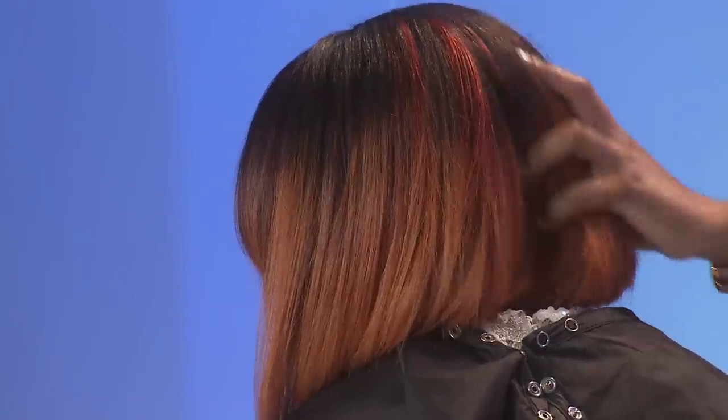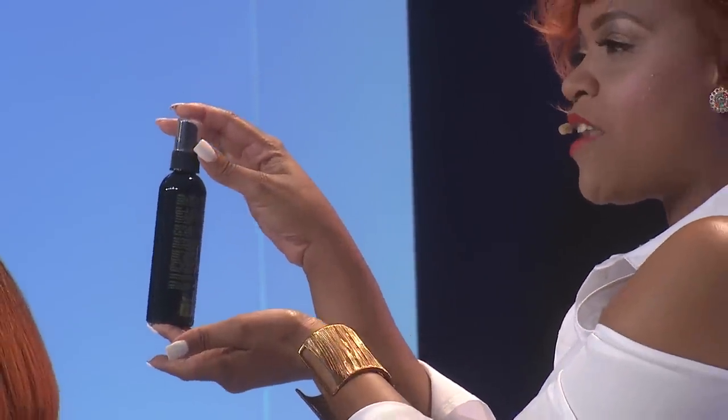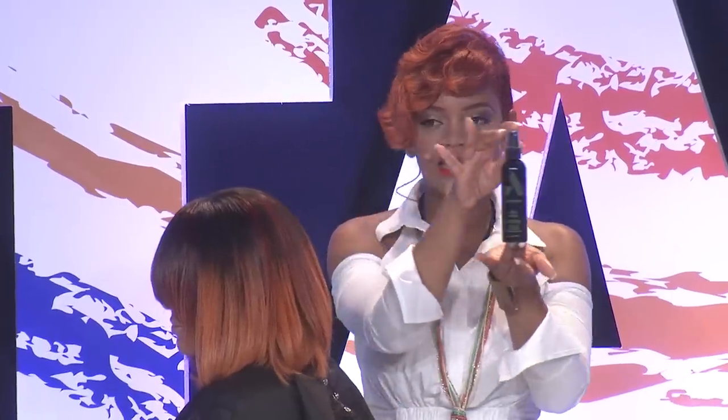To finish her off and give her hair a very nice sheen — to make it shine bright like a diamond — we used our Ashtay Scylla Gloss. This Scylla Gloss is a light illuminating spray mist that gives that hair a brilliant sheen. It won't weigh it down and doesn't contain any oil whatsoever.